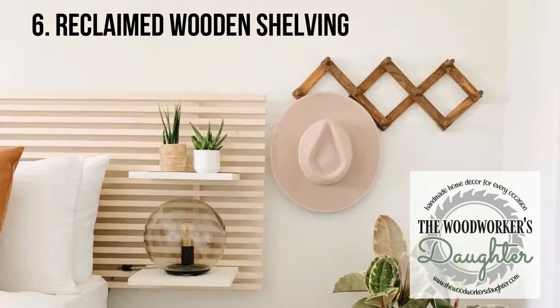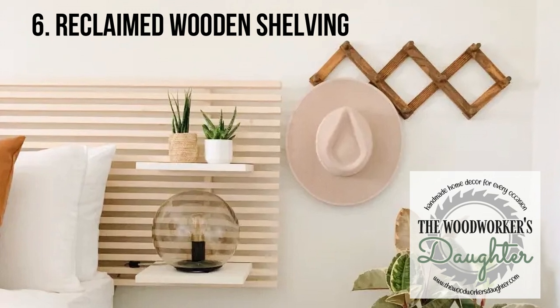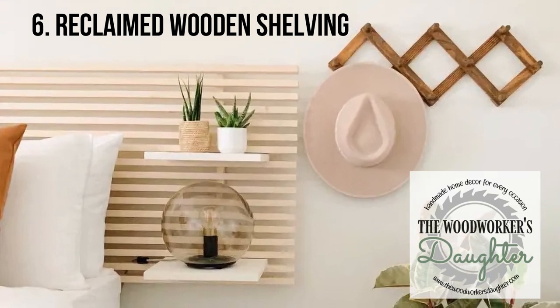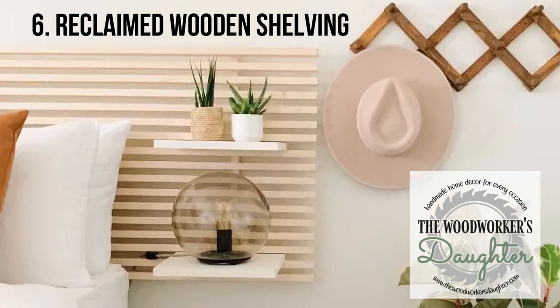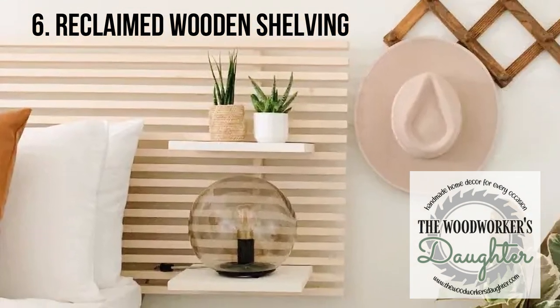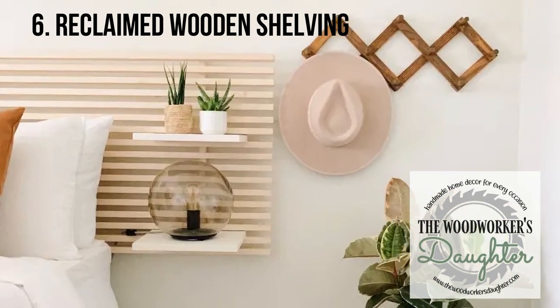Katie McCombs said she had pinned a similar headboard to her Pinterest about 20 times before she decided to just do it herself. The final project cost her only $48 — about a fifth of the price of a brand new headboard in this style. While the streamlined look is super chic, Katie took it one step further by adding shelves made from reclaimed wood to the sides in place of nightstands.